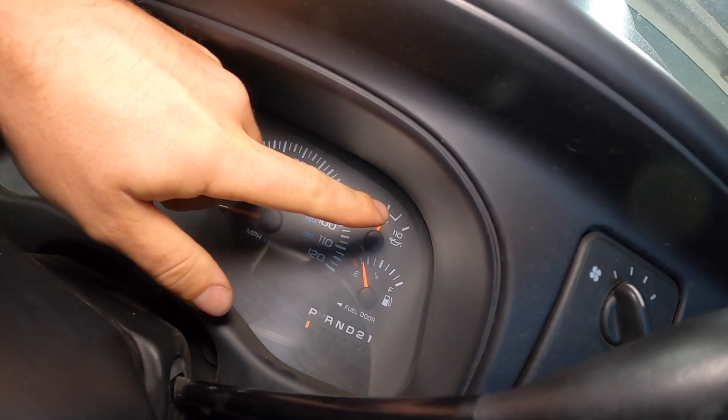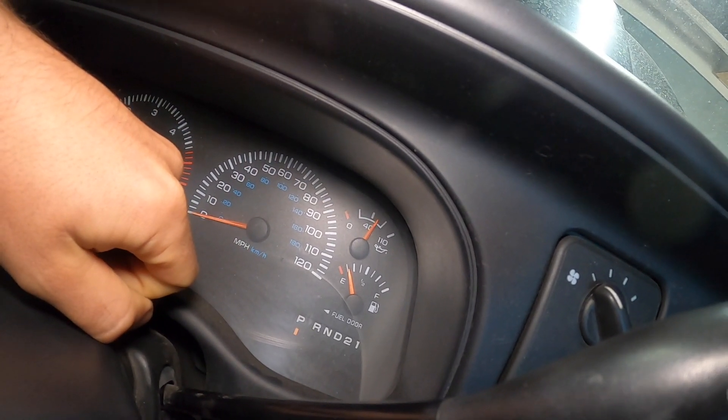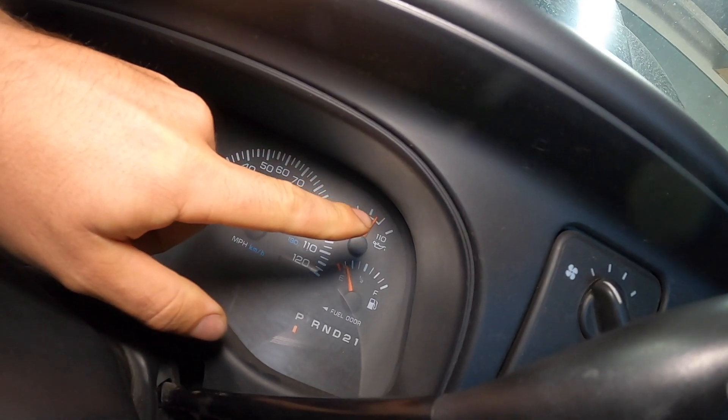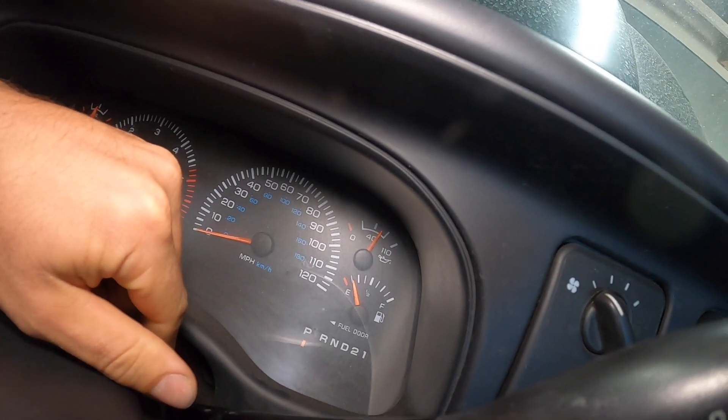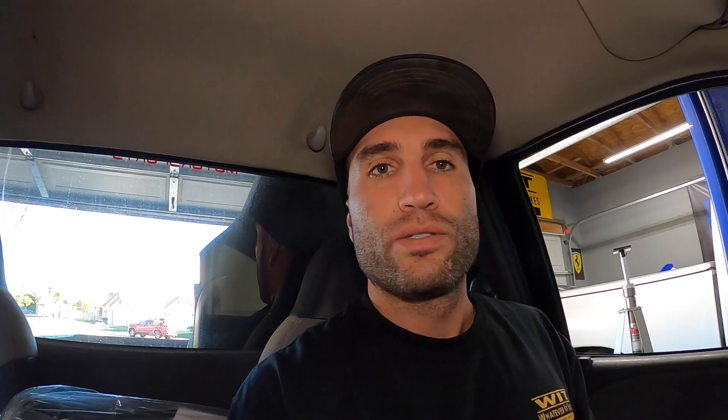Hopefully you guys can see without the glare — it's right around there. It seems to be working, but it did give us a moment where it stopped reading. Hopefully you guys can hear me over the loud engine, but it seems to be reading good right now — it did kind of fail, went out on us just briefly. So I'm going to go ahead and just change it anyway because they're known to go bad. Let's get to work.